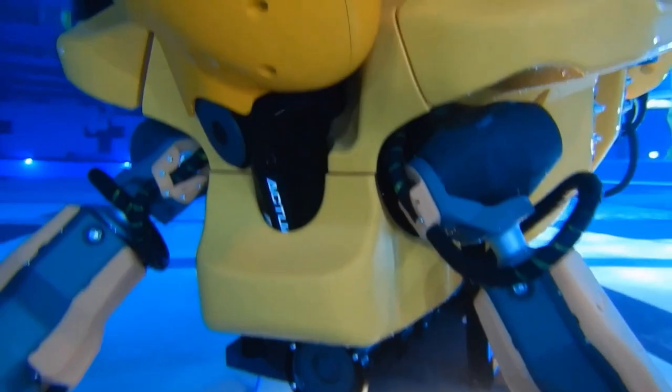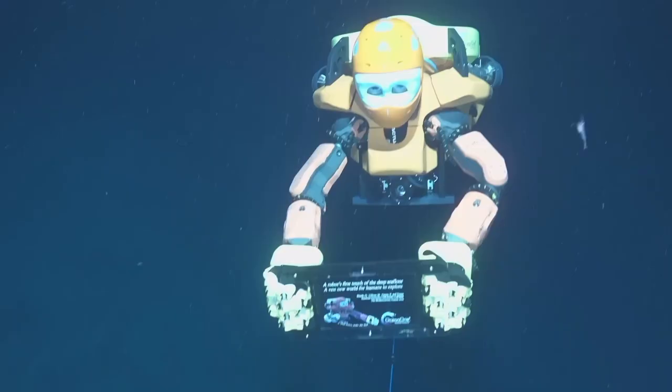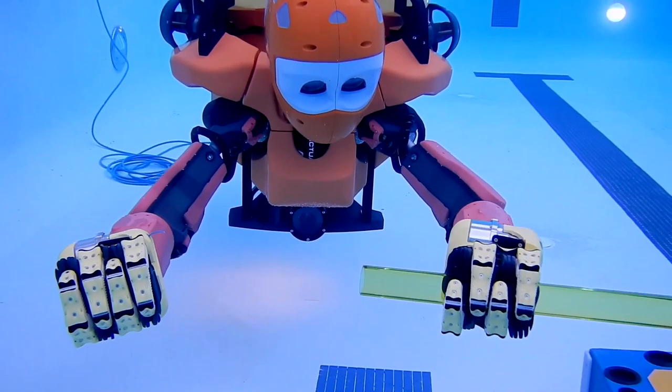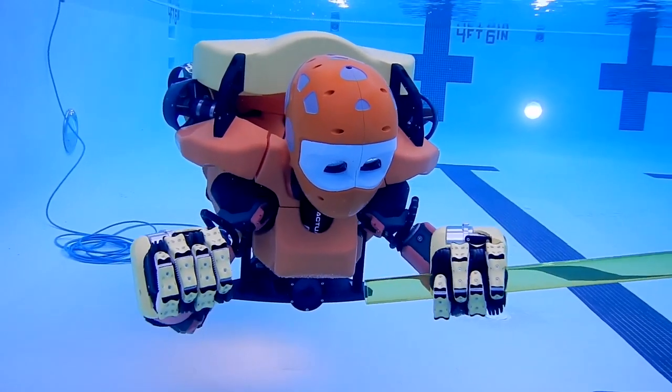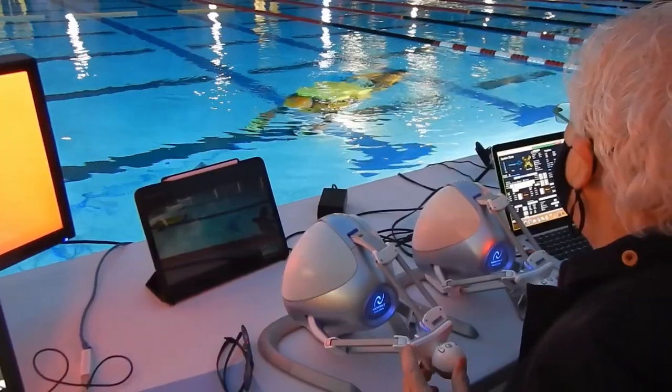It seems like a novelty, a robotic diving system that looks like an adorable transformer. But Ocean 1K is able to go to depths that would kill a human diver, and it can handle delicate objects without breaking them. The idea was to build a robot that can imitate the human shape so that it can be your avatar as a diver.